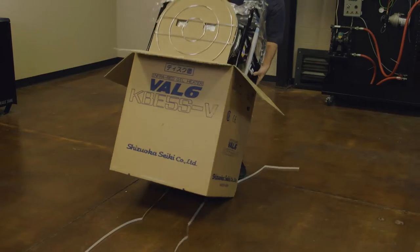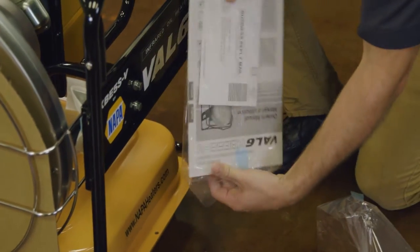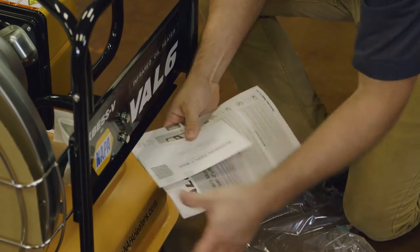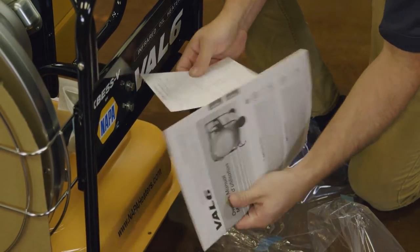Unpack the heater from the box and locate the user's manual. Read the user's manual in its entirety before continuing. Go to NapaHeaters.com and register your Val 6 unit to take advantage of your heater's two-year warranty.